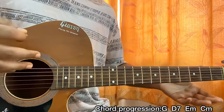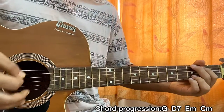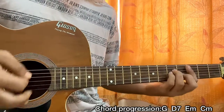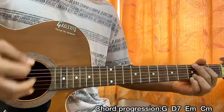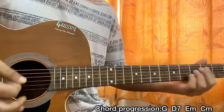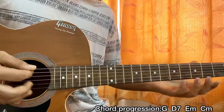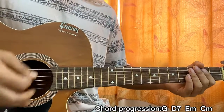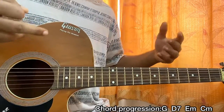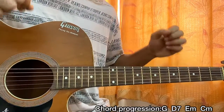What I'm doing throughout the whole song is basically G major 1 2 3 4, D7 1 2 3 4, then E minor, ending it to C minor. Looking at my right hand: the chord progression goes G major to D7 to E minor and ending it to C minor. I'm going 1 2 3 4, 1 2 3 4 — on the 1 and 2 I'm mainly hitting the bass strings, on the 4 I'm mainly showing the top string, and on 3 I'm focusing on that beat.